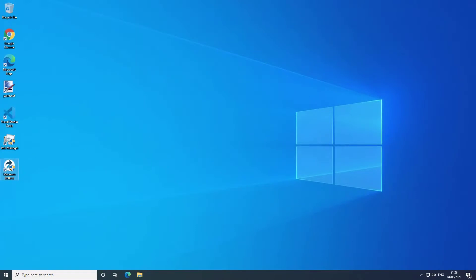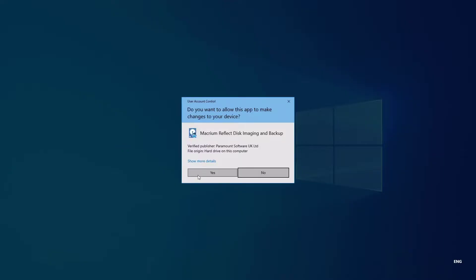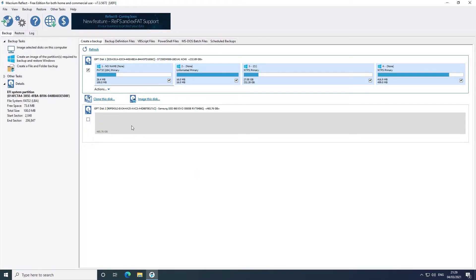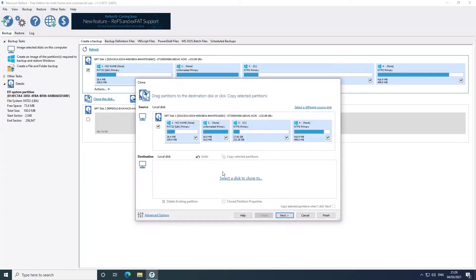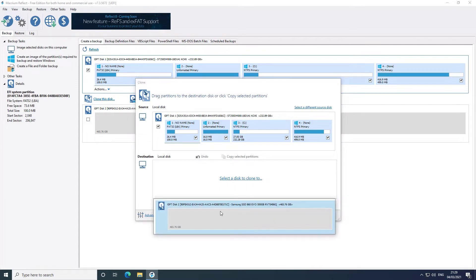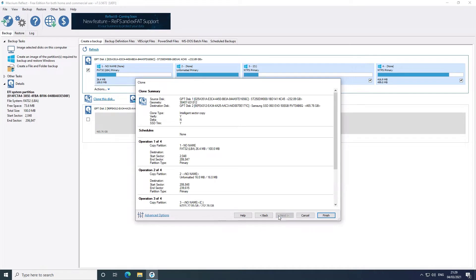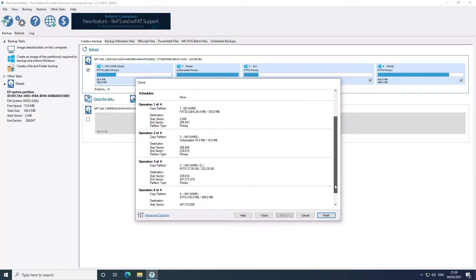Once you've got the SSD connected to the machine and you've rebooted it, you can use Macrium Reflect to clone the existing hard drive onto the new SSD. Here you can see I'm just picking the SSD and then just pressing next a few times and it will clone the hard drive exactly as it is onto the SSD.